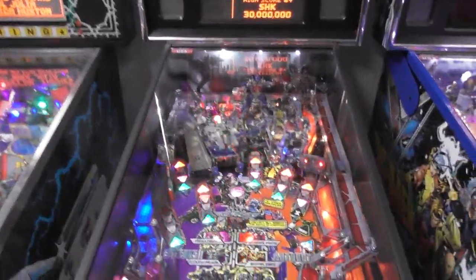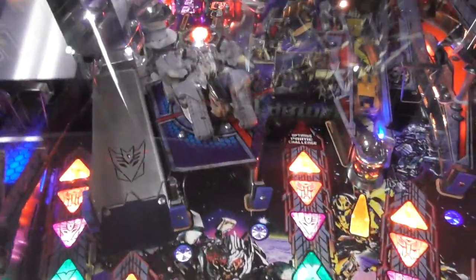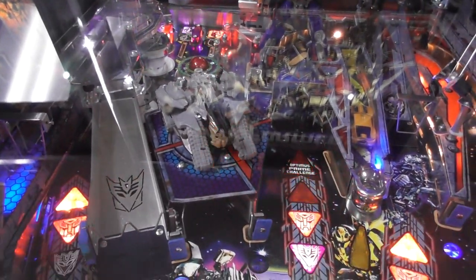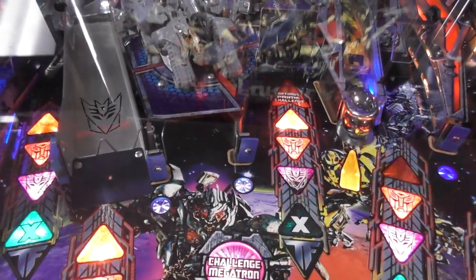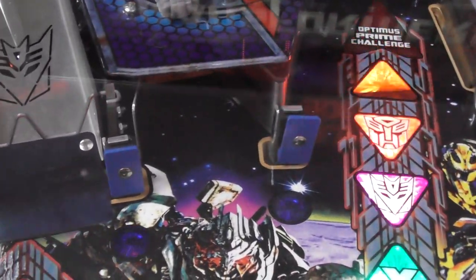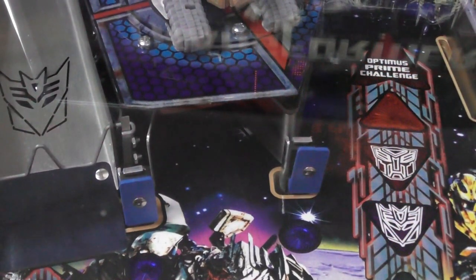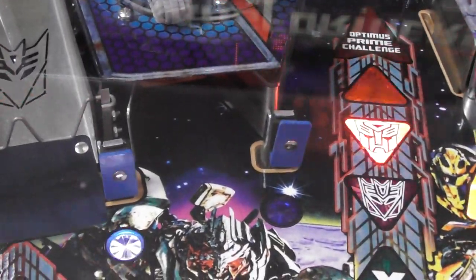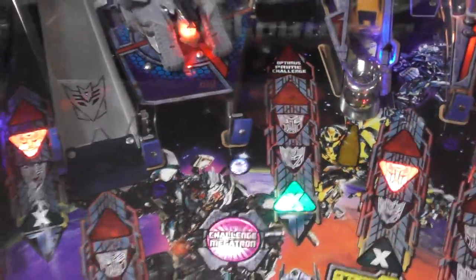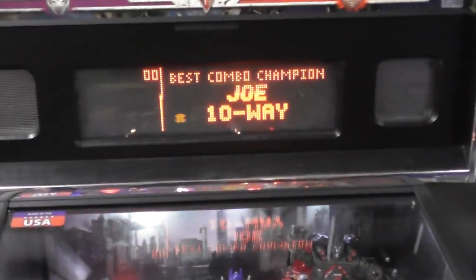Here's what they changed on the Pro model for cost-cutting. First and foremost is Megatron — on this version he's always in tank mode with just some LEDs on him. The biggest problem is that scoop shot. On the limited and premiums there's a drop target you have to hit to light the lock, but on the Pro you can just sit there and shoot the scoop all day to start multiball. It makes it really easy, and because of that the scores in the game are very low and it takes forever to get a high score.